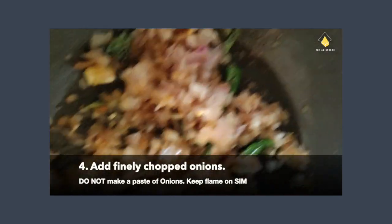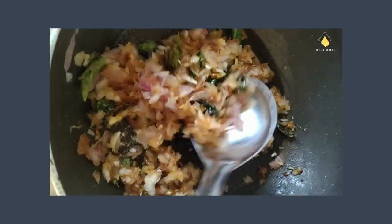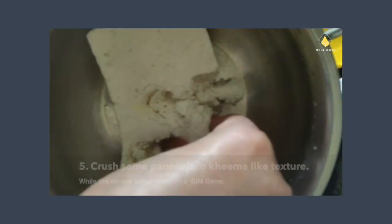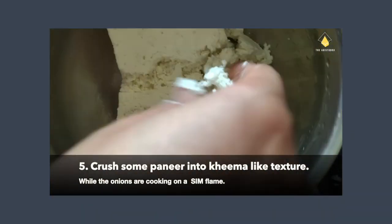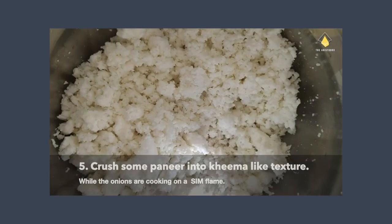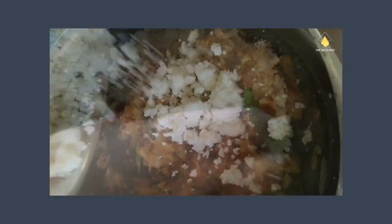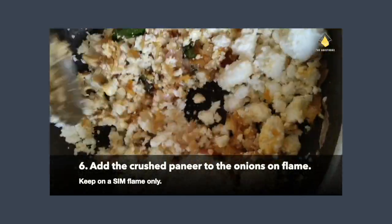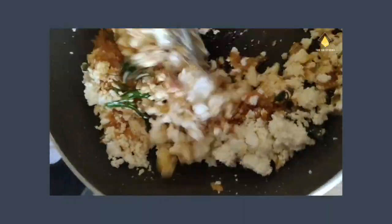Meanwhile, while this cooks, I'm going to be crushing the paneer — so let's crush the block of paneer right now. Keep the gas on a low flame. After the onions turn a little soft, add the crushed paneer along with the rest of the mixture and mix well.